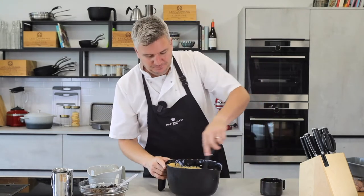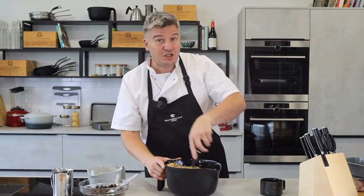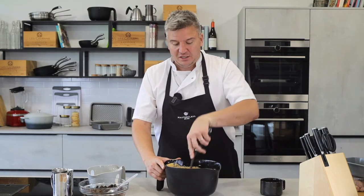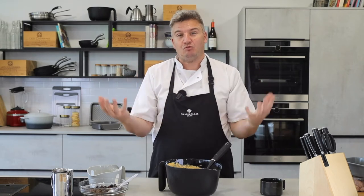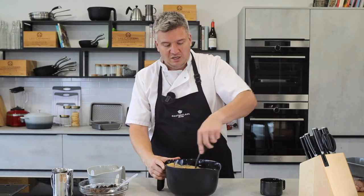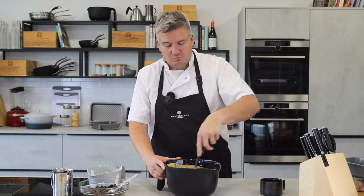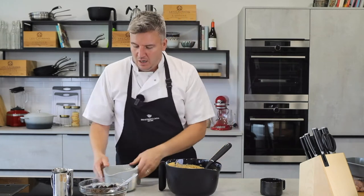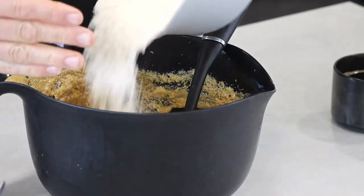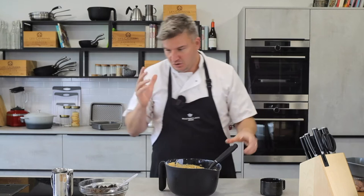A little bit of coffee goes in. Now, the butter, sugar, and eggs are in there. We are going to add our flour — this is self-raising flour, 400 grams I think, but check the recipe because my memory is not that good.